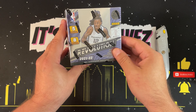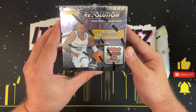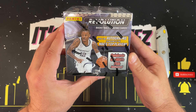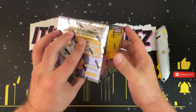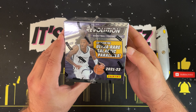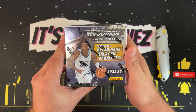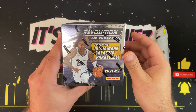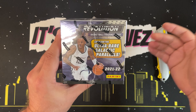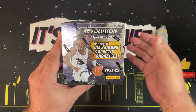What is going on everybody — thank you so much for stopping by the channel and joining me today. We are going to be ripping open this 2021-2022 box of Panini Revolution Basketball. We have eight packs with five cards in each pack, looking for four rookies, four inserts, eight parallels, and a couple of things to be on the lookout for ranging from autographs to the ultra-rare galactic parallel.